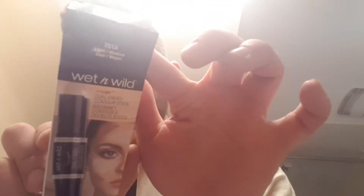Hey guys, today I'll be talking about the Wet n Wild Contour and Concealing Kit. I got the shade Southern 5-1 and it's light to medium.